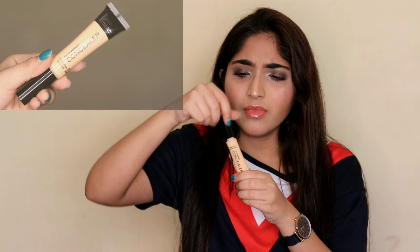I really like the packaging — it comes in a squeezy tube with a doe foot applicator. I like this because other concealers that come in packaging like this Swiss Beauty one, you can't really scrape out the end bits of the product. With a squeezy tube you can easily squeeze it up and use every bit and get your money's worth. Sadly though, this concealer only comes in four shades.